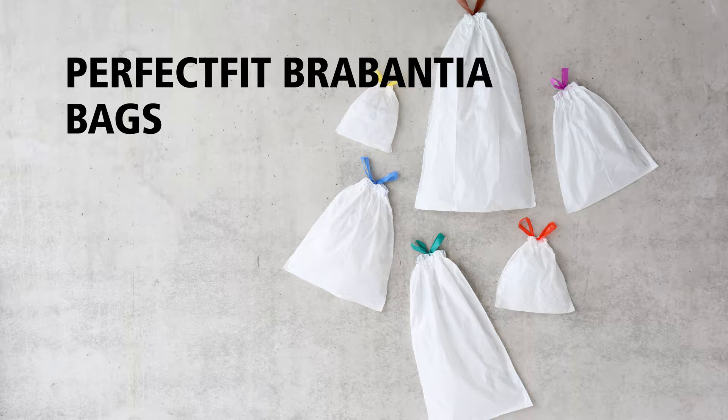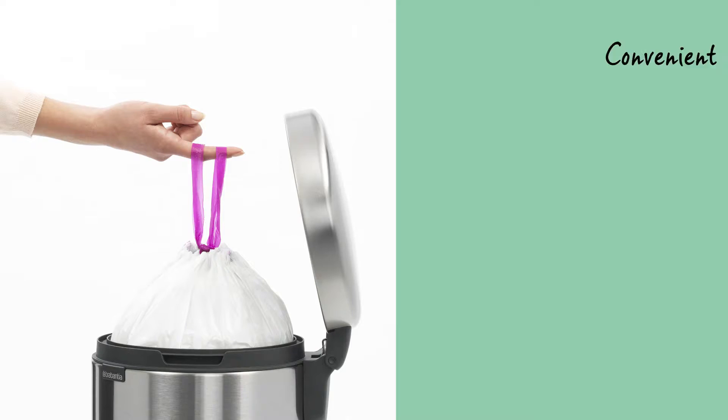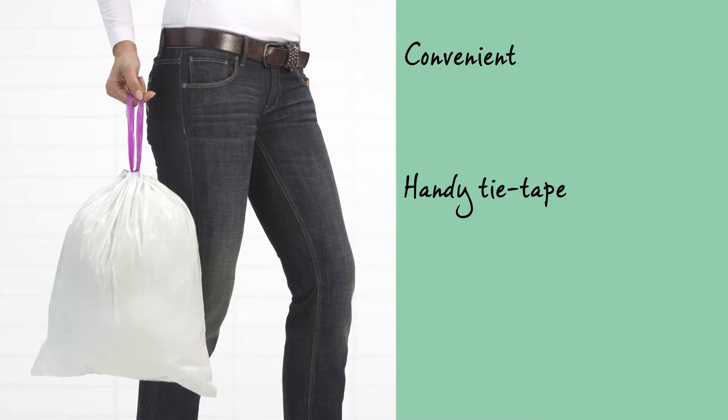Perfect Fit Brabantia bags are precisely tailored to fit your Brabantia waste bin. Every model has a perfectly matching bag, and they are very convenient. Simply pull the tie tape to remove, seal and transport the bag.